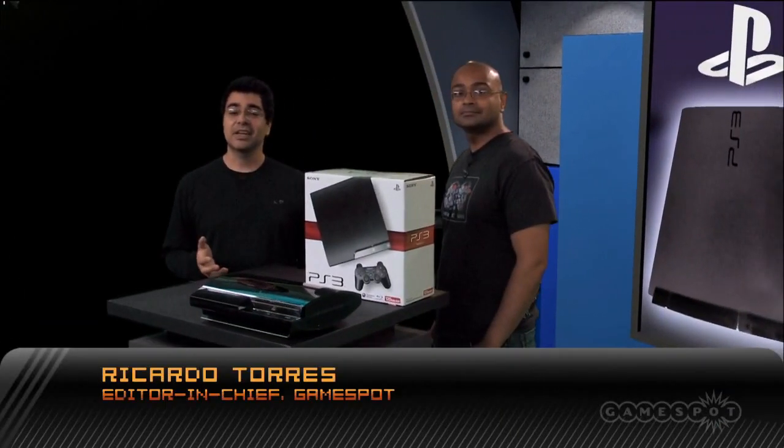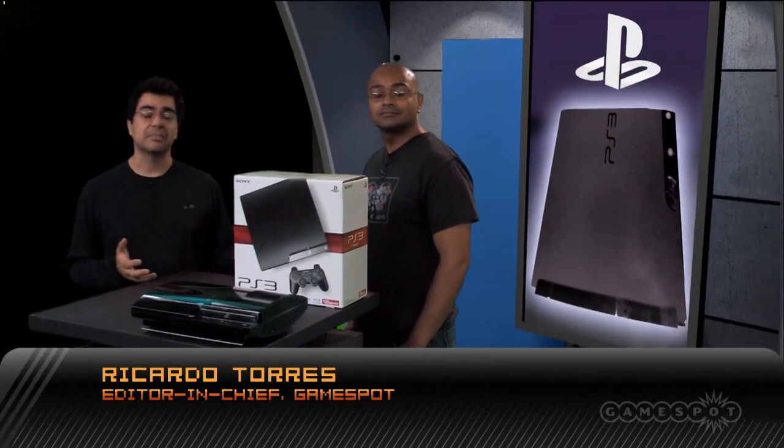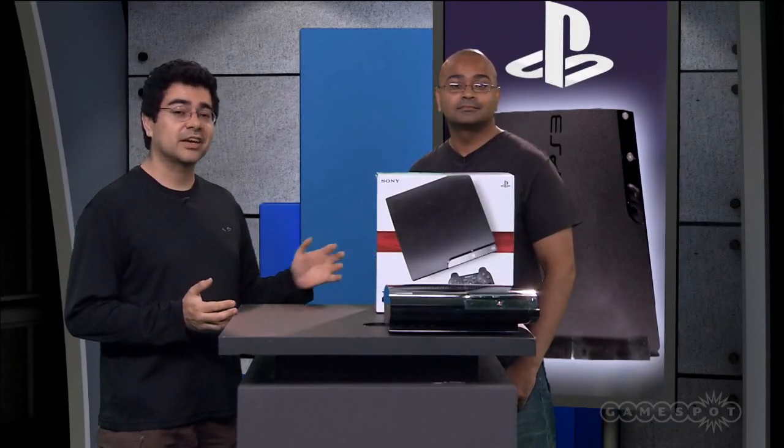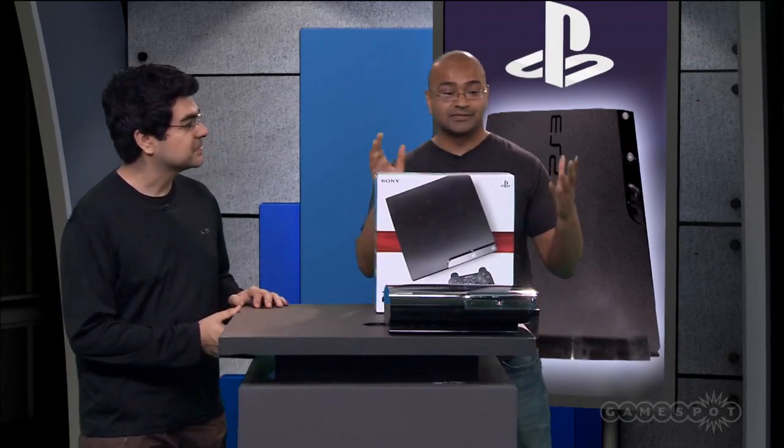Hey everybody. So earlier today, Sony announced a brand new model of PlayStation 3, the PlayStation 3 Slim, and I'm standing here with hardware editor Sarju Shah, and we're going to check it out for you. Sarju, take it away. This thing is looking pretty sweet.